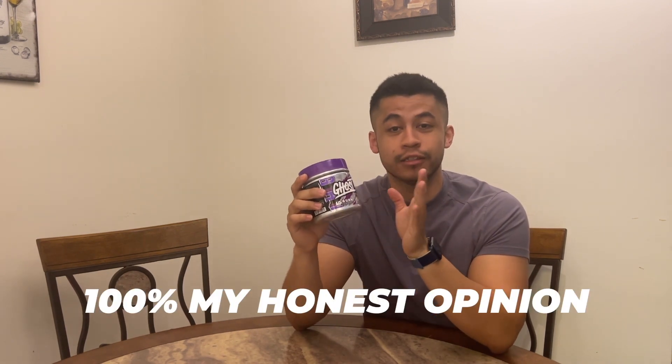In regards to Ghost, I'm not affiliated with them in any sort of way — I bought this with my own money, so this is 100% my honest opinion. If it's good I'll let you know, if it's bad I'll let you know.